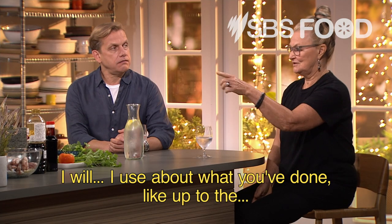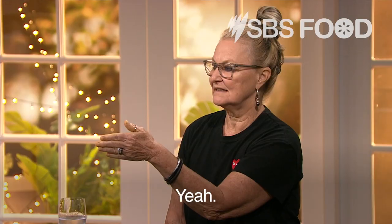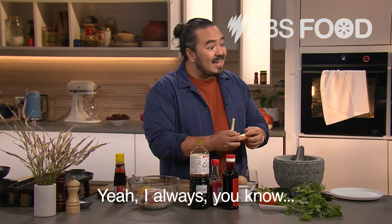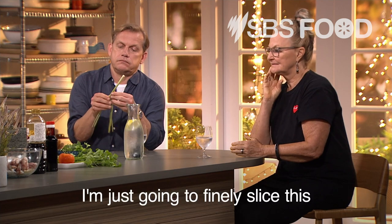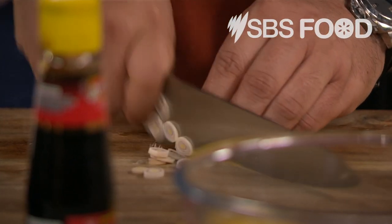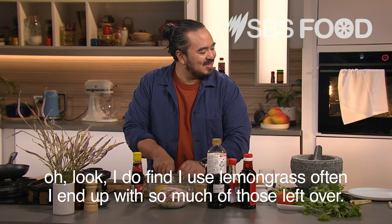How much of the lemongrass do you use? I use about up to almost the end of the white. And then the top bit — that's what I use for tea. You still have so much flavour in those. I'm just going to finely slice this and keep all of those. I do find I use lemongrass often and end up with so much of the tops left over.